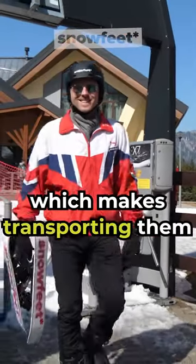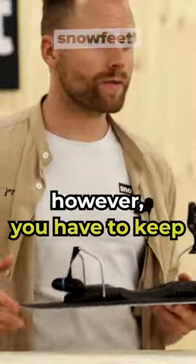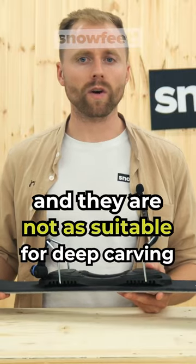They're very light and portable, which makes transporting them super easy. On the other hand, you have to keep the front-back balance and they're not as suitable for long deep carving.